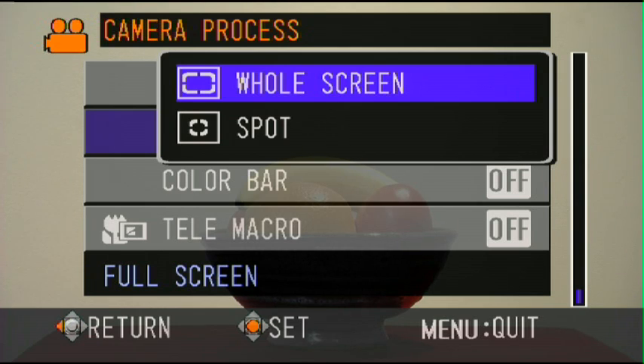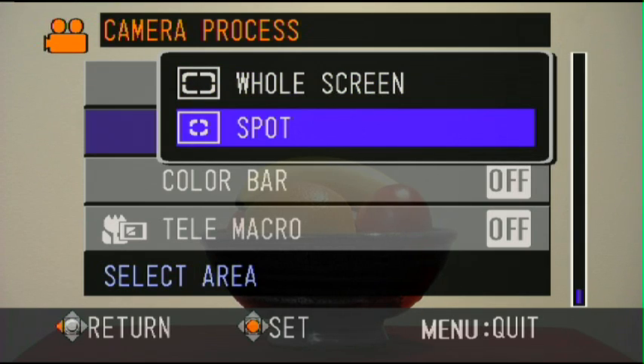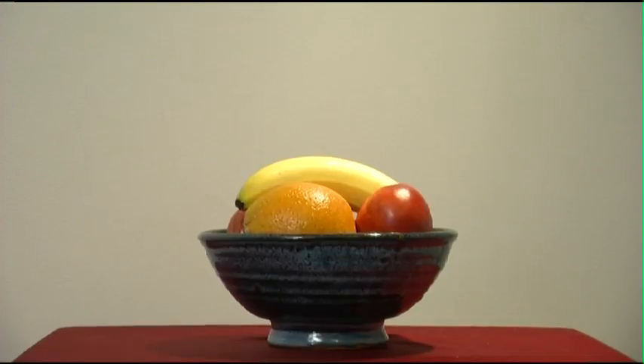But the camera actually has a spot meter, and this is exactly like on an SLR with a spot meter, where you're only looking at a little tiny portion within the spot to determine exposure. So we'll just select spot.